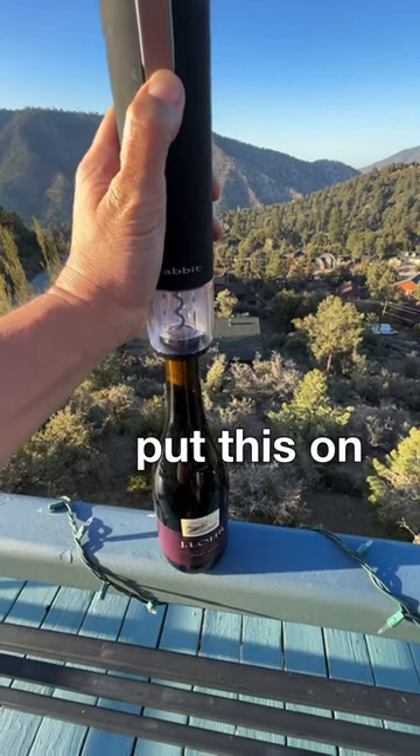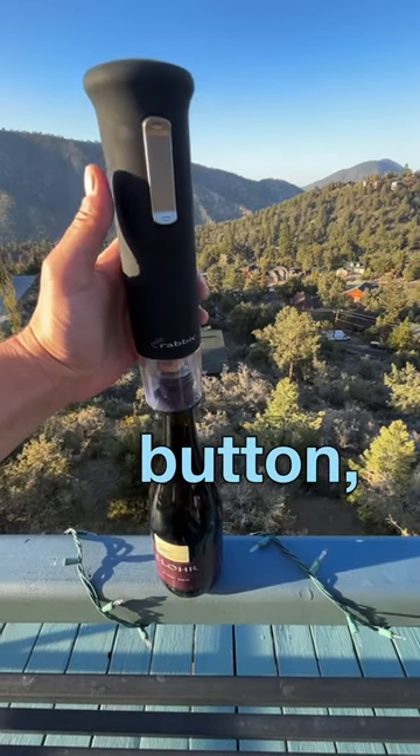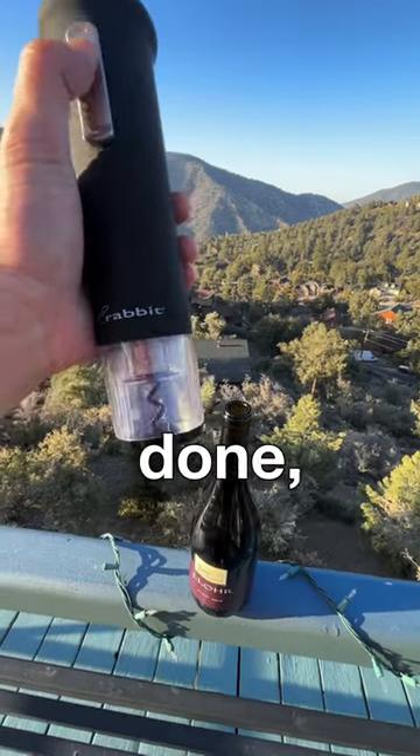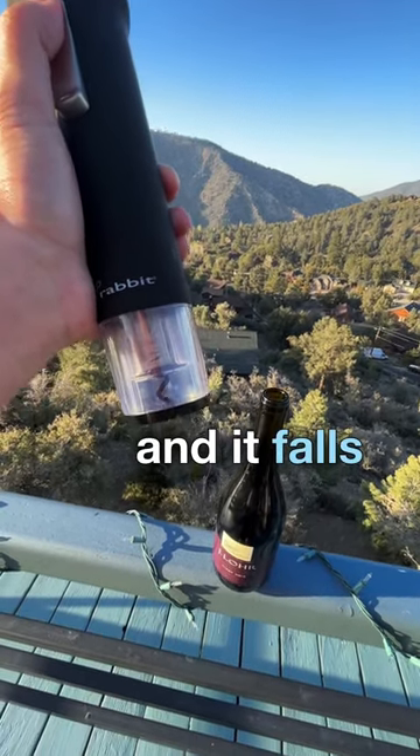Simply put this on top of your wine bottle, hit the button, and it takes out the cork. And when you're done, push the other button, and it falls off.